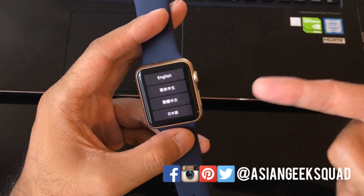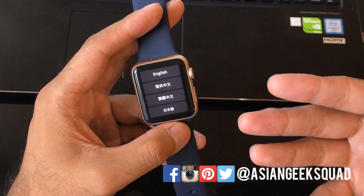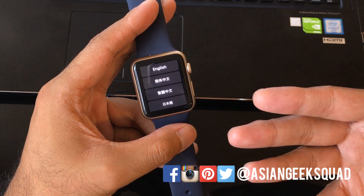If you guys have any questions on how to reset your Apple Watch, or about the Apple Watch in general, don't forget to leave us a comment. Thank you guys for watching. Aloha.